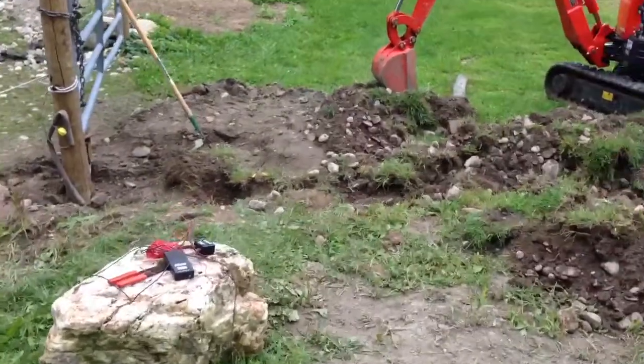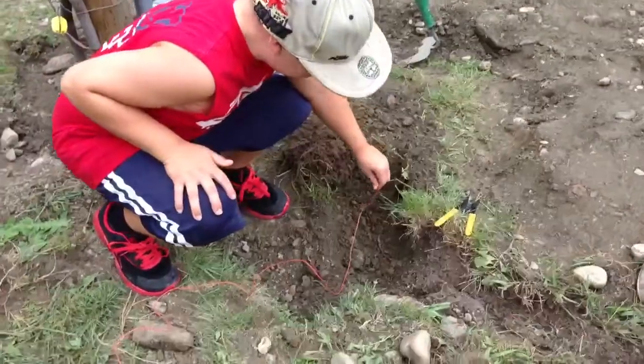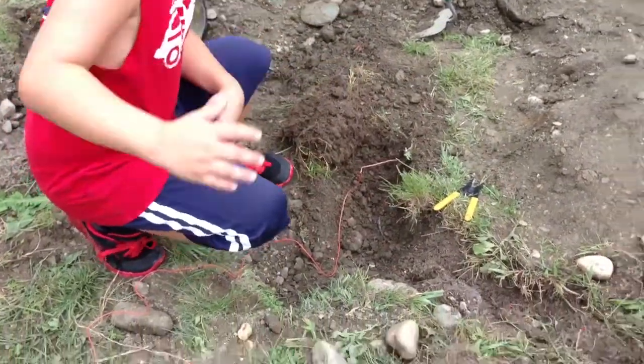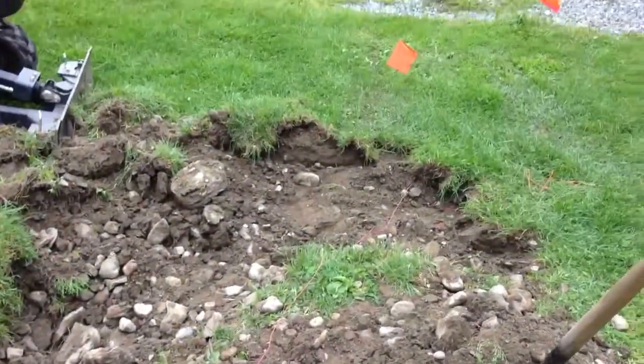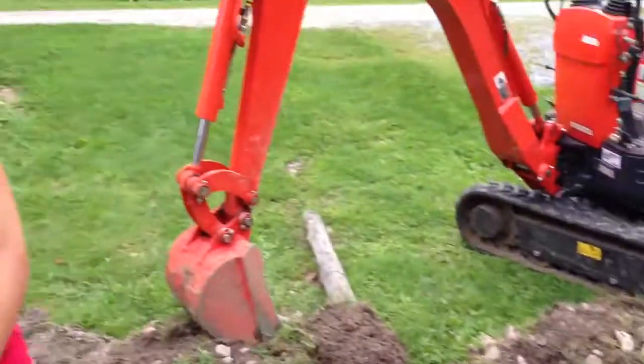Man, we screwed up on this one wire that was hiding the whole time. We screwed up big time, didn't we? I mean, look at it — we dug up the whole yard. That is kind of a screw up. Grammy's not going to like that too much. No. I've been telling you that the whole time. I believe you're right.